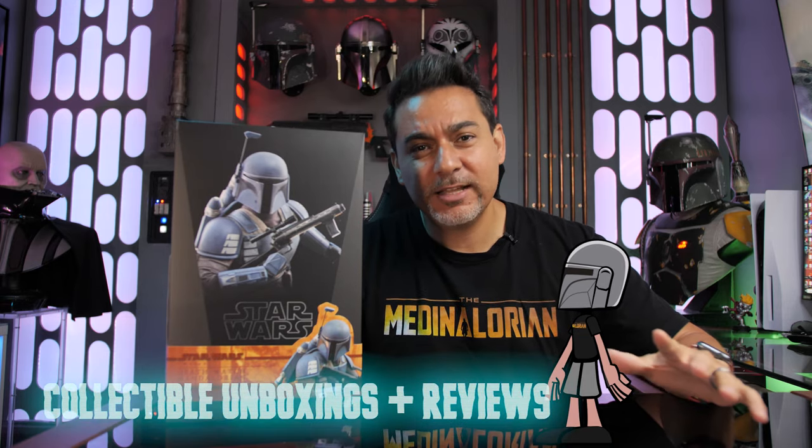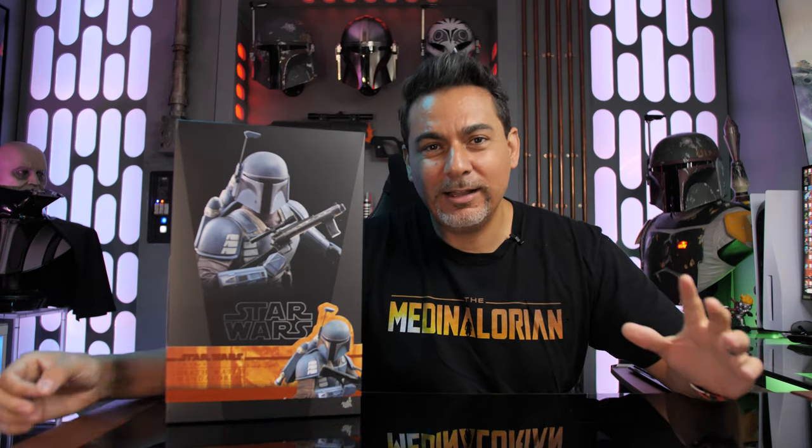Before I get started I just want to thank everybody that's been coming over to my gaming live streams that are happening on Tuesdays and Saturday nights. I really appreciate you guys joining me for that, and also for the live streams on Sundays. I will be having a lot more variety of videos on this channel — more reactions, figure unboxings, statue unboxings, video game videos, newsy type stuff, all revolving around Star Wars. And I can't forget lightsabers — I do have some lightsaber videos coming out pretty soon.